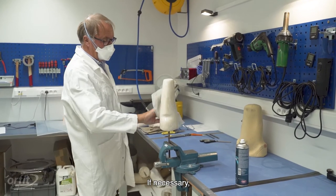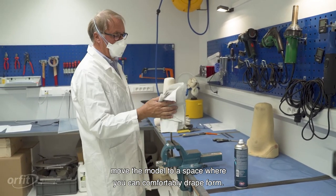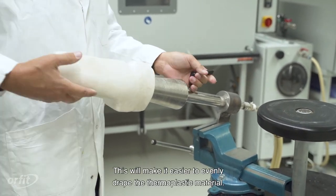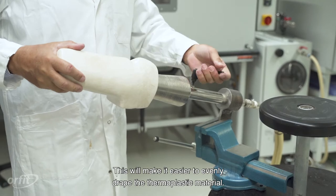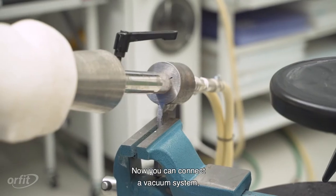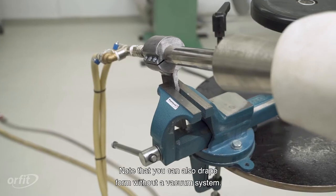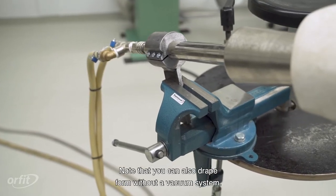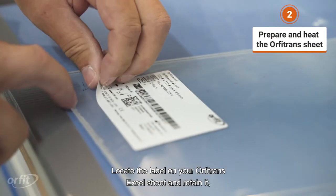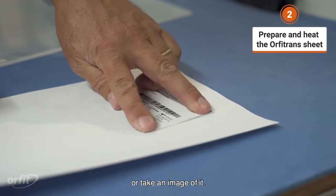If necessary, move the model to a space where you can comfortably drape. Position the positive mold at a horizontal angle — this will make it easier to evenly drape the thermoplastic material. Now you can connect a vacuum system if you are using one. Note that you can also drape form without a vacuum system. Locate the label on your Orfitrans XL sheet and retain it, or take an image of it.